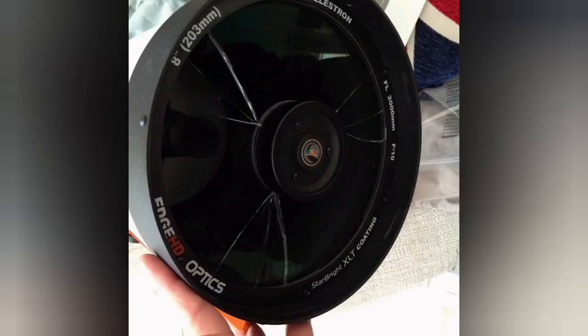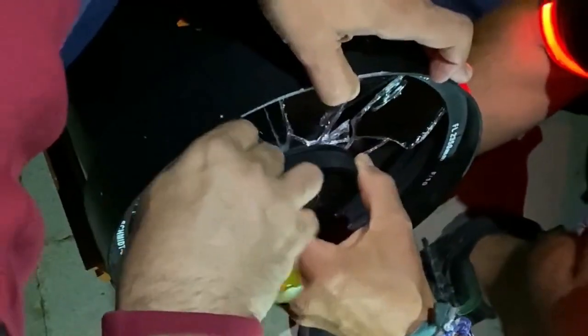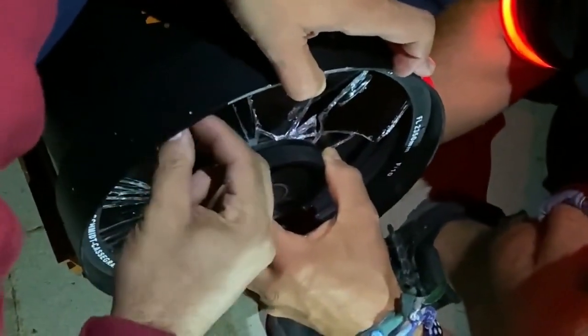Some of them can still be used, but you'll see a lot of spikes around the brighter stars. Hopefully this is something you'll remember: fasten the clamp first. As you can see, the dovetail was not even inside the clamp — that is what caused this to happen, and in a similar situation with the C11, the same thing occurred.